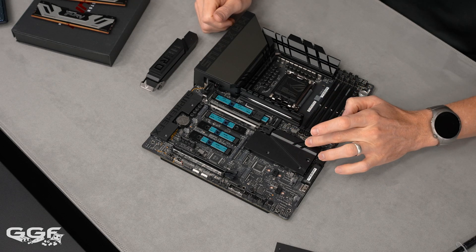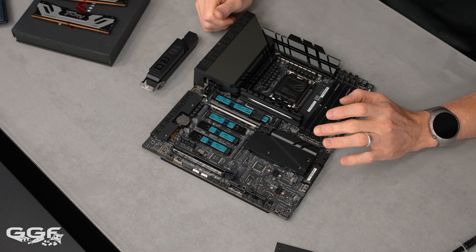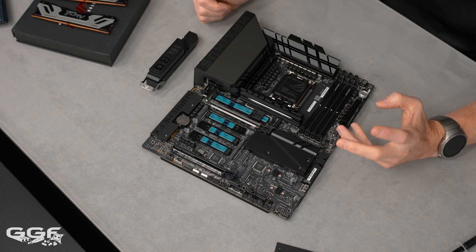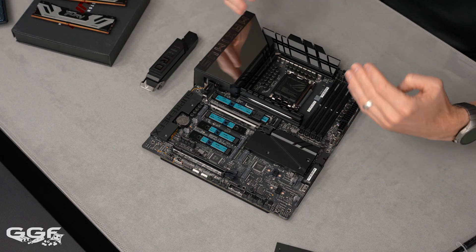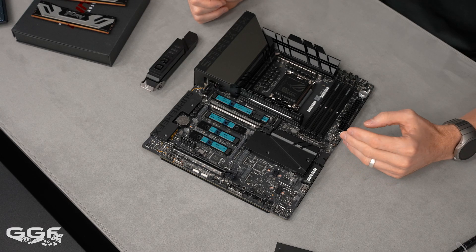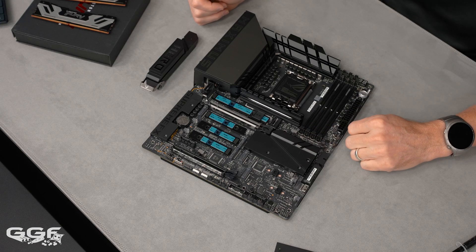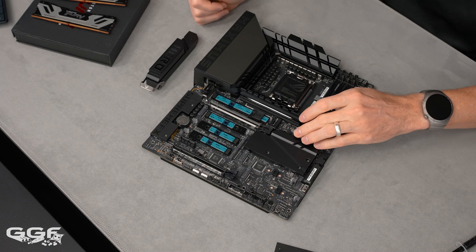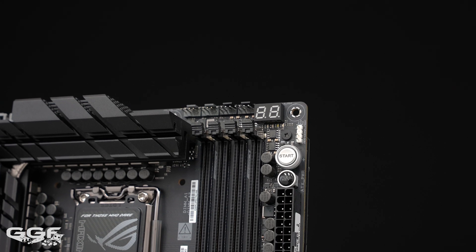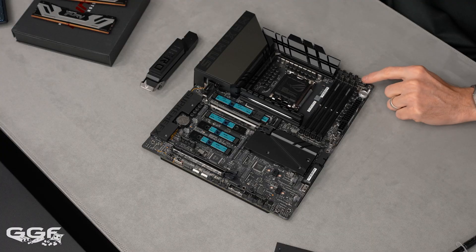The old button got in the way with vertical cards, cards with beefier backplates, and especially water cooling loops where a water block on the backside would always interfere with that release. The power and reset controls are up at the top, which is standard on most high-end ROG boards. The Q code display is definitely on this one.